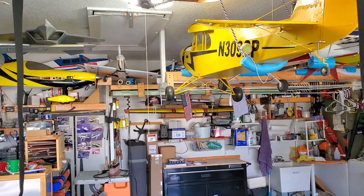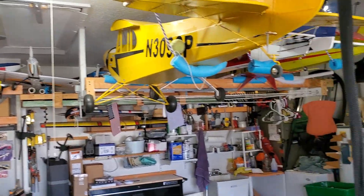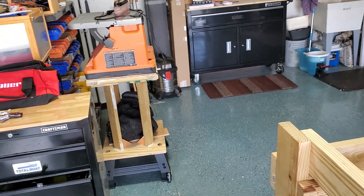For my subscribers that I started off with — I've been into remote control planes, not lately, but that's some of my airplanes that I've got up in my hangar.